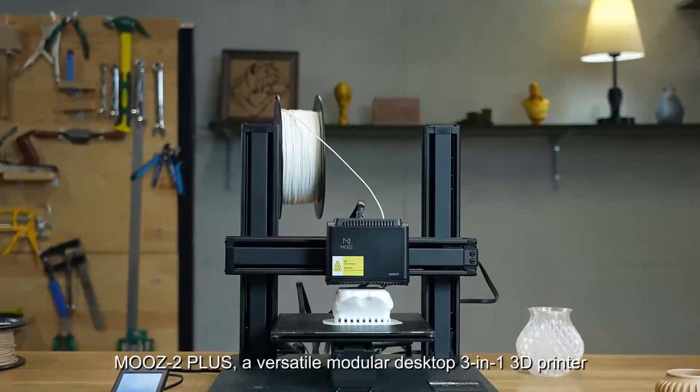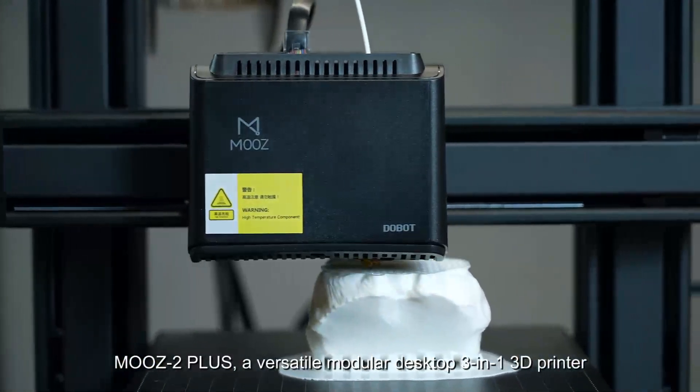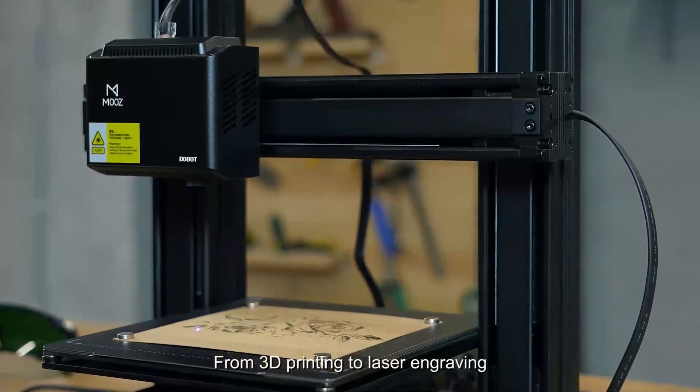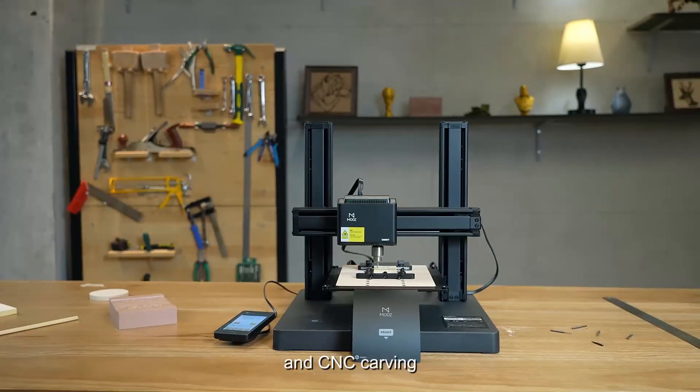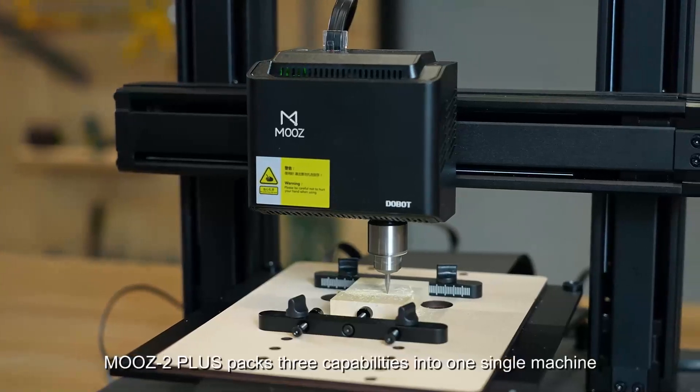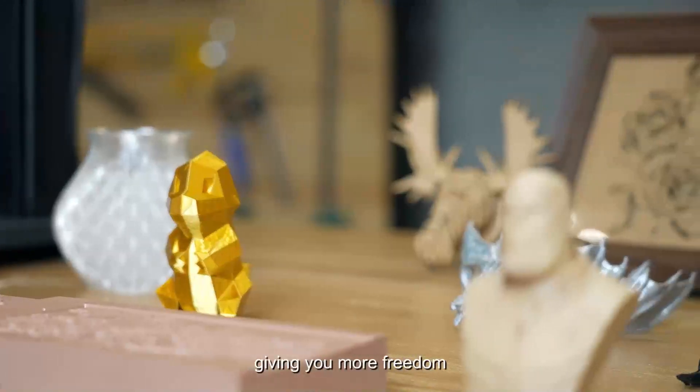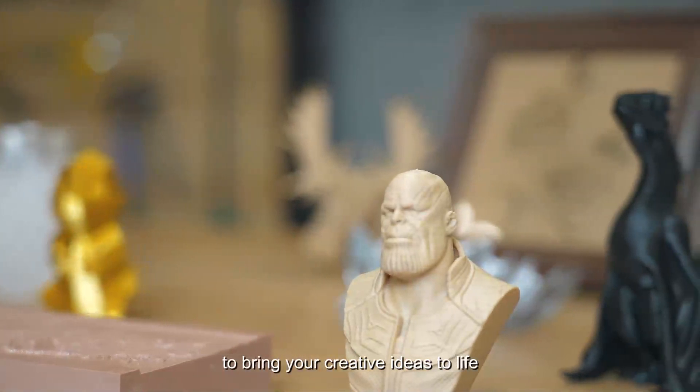Moose 2 Plus, a versatile modular desktop 3-in-1 3D printer — from 3D printing to laser engraving and CNC carving. Moose 2 Plus packs three capabilities into one single machine, giving you more freedom to bring your creative ideas to life.